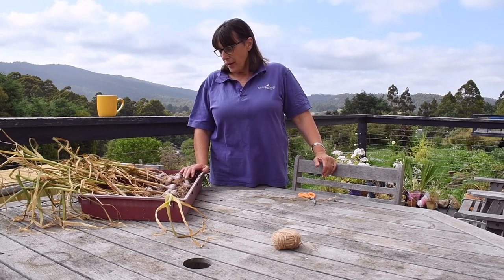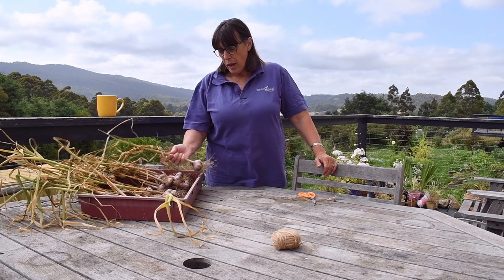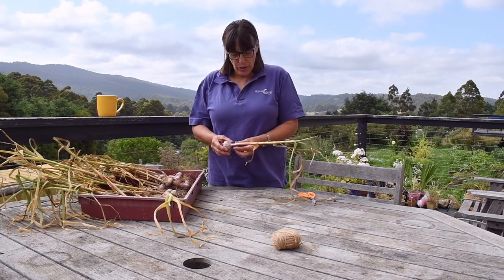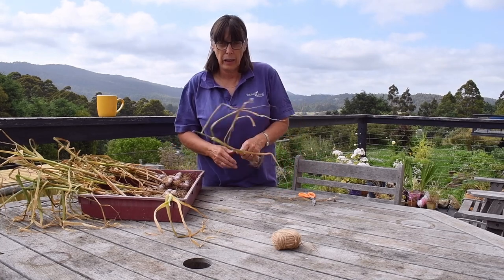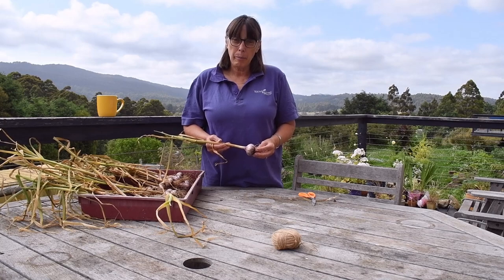I have harvested the garlic and now it's time to do something with it. I can't make braids out of these because this is hardneck garlic — that's the only type I grew this year. But I can make bundles.